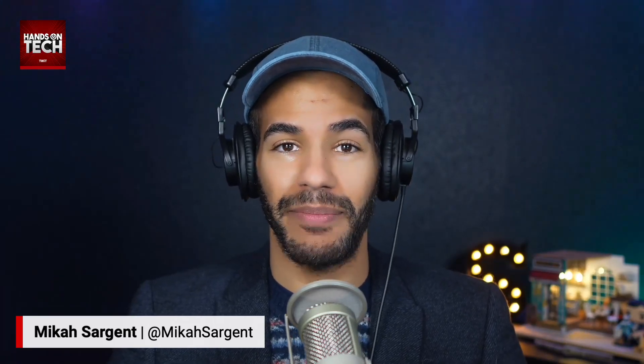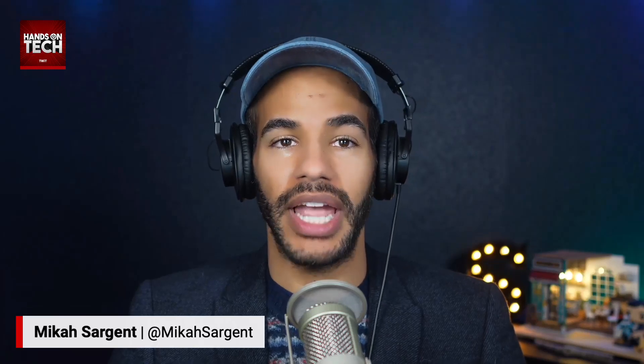That's going to bring us to the end of this episode of Hands on Tech. I'll be back next Sunday with another episode. Remember, HOT at twit.tv is how you get in touch with your questions, and I am looking forward to continuing to answer them. Bye-bye.